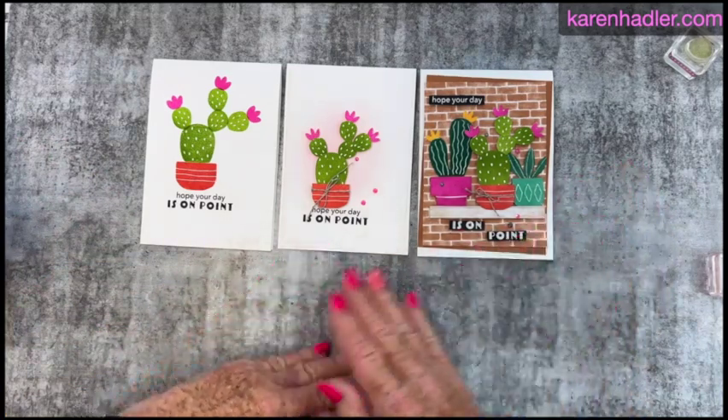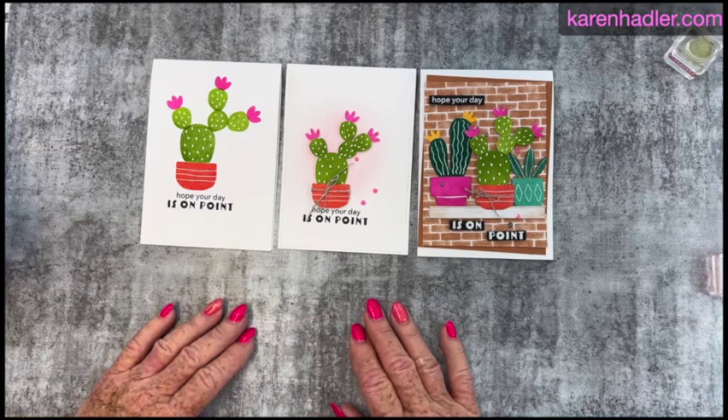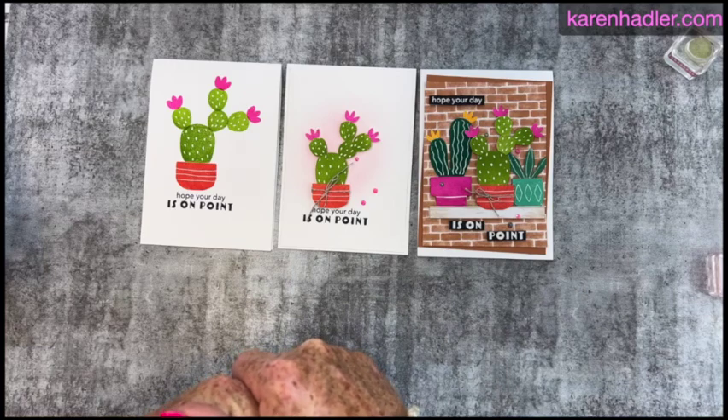I hope you enjoyed that. Please do give simple stamping a go — I'm sure you will absolutely love it. Thank you so much. Make sure that you subscribe and like my channel, and click on the next person for some other fantastic ideas on simple stamping. Bye!